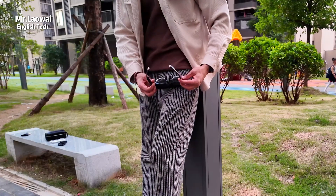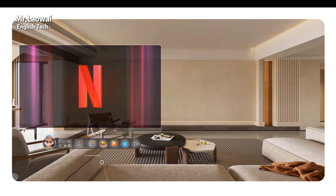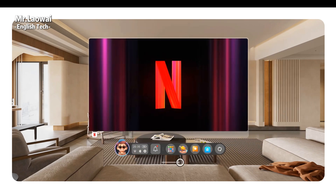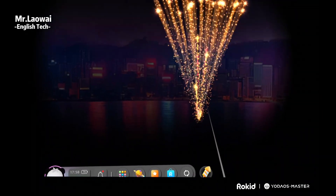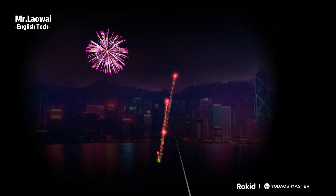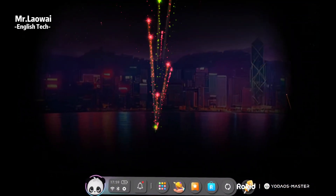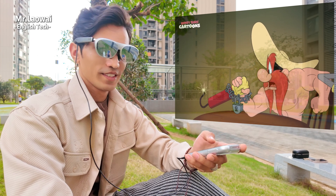When it comes to audio, the glasses use open-ear directional speakers with beam-forming technology that directs sound straight into your ears. The audio is clear with surprisingly deep bass, and Rokid's virtual spatial audio adds a nice surround effect. Even at maximum volume it doesn't distort, though in a quiet room people nearby might still hear a little — so don't play anything naughty when people are around, or you might feel awkward.